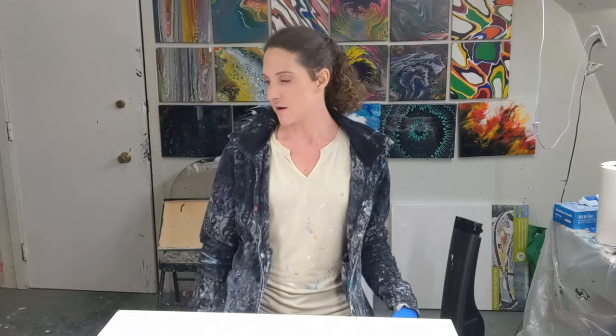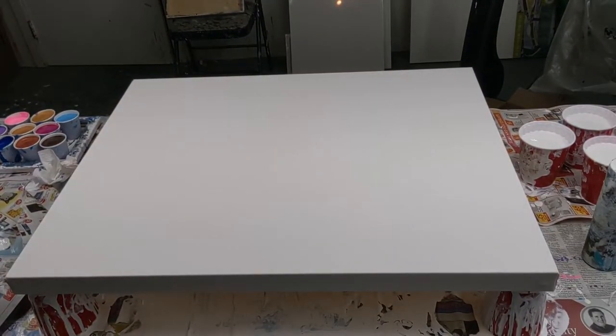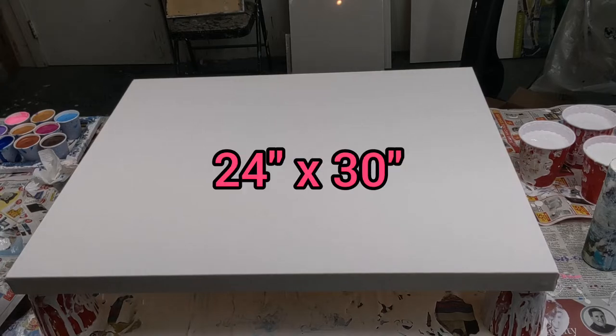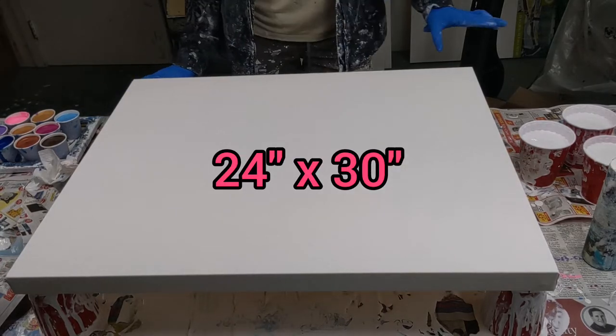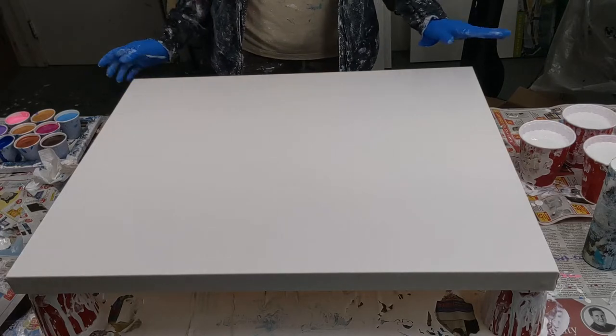The girl I'm doing it for likes more pastel colors, and I did convince her to use a couple darker colors — magenta is kind of the darkest I'm going. We want to make sure there's lots of contrast. So here's the canvas — it's pretty big. I'm gonna do a white negative space, which means I'm gonna cover it in white first and all my blank space will be white.